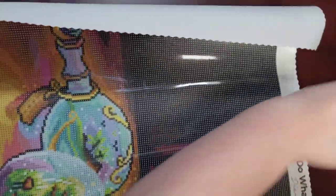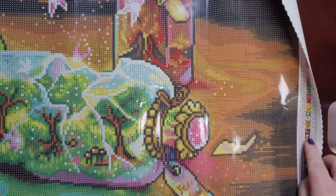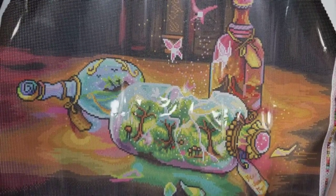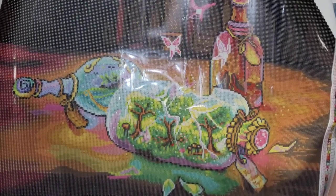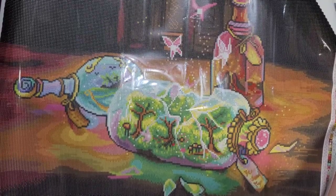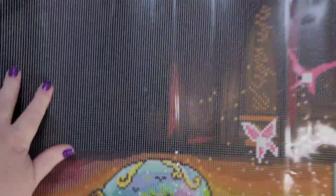I'm going to try and show you where all the AB drills and fairy dust are going to go on the canvas. It's not a super huge diamond painting, so this wouldn't take you too awfully long to do, especially since it has a lot of color blocking. There's a lot of — I'm guessing this is 310 back here in the background. It looks like a bookcase but you can only see a couple of the books outlined.